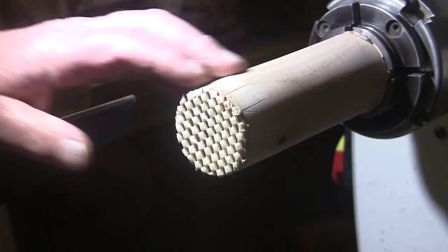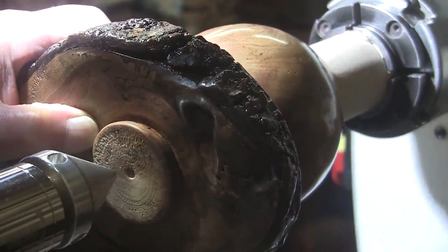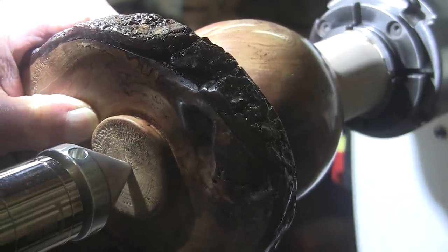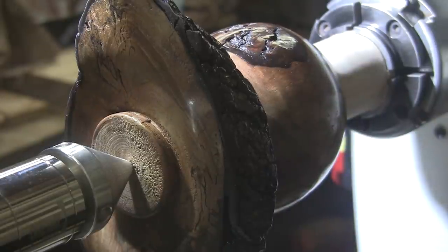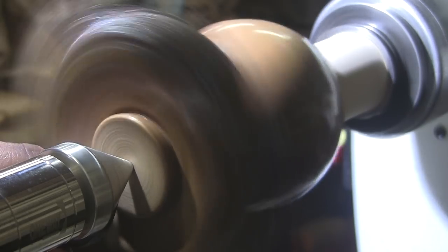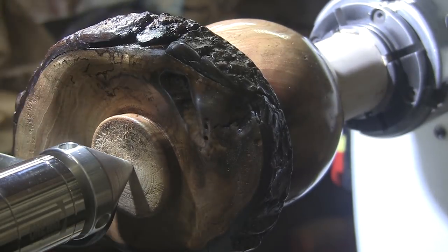I've mounted a block of wood up in my chuck. I'm going to slip the bowl over that. I guess it's a bowl — I don't know. Bring up my tail stock. I still have the center hole there for reference, so I'm going to use that to line the piece up and try to ensure that it's centered. Bring up my tool rest, spin the piece up and see if it seems to be hitting my thumbnail over here equally all the way around. And it's pretty darn close, so we'll go with that.